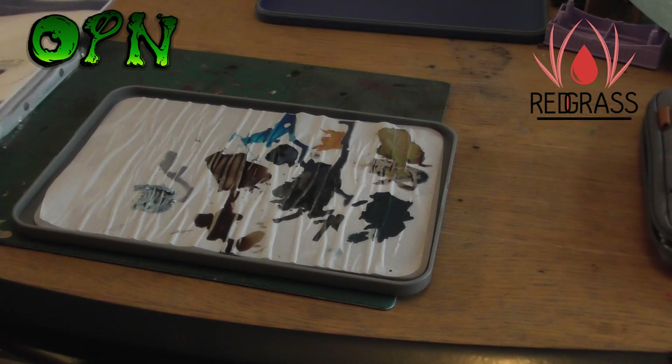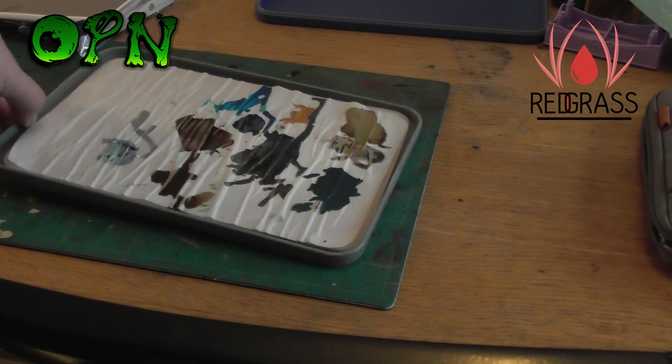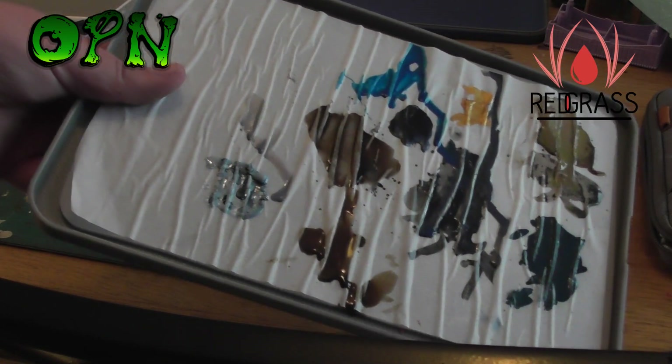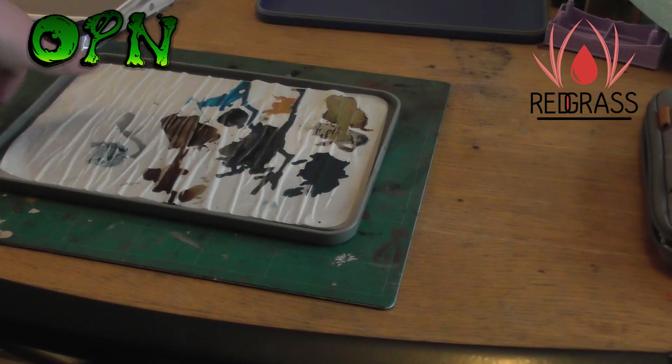Once you use one, it's hard to go back to a standard palette. I'll put a link in the description box down below to Red Grass Games where you can check out the two different sizes of wet palette. Thank you for watching this video and I'll catch you in the next one.